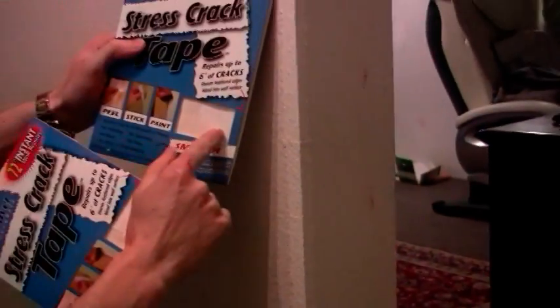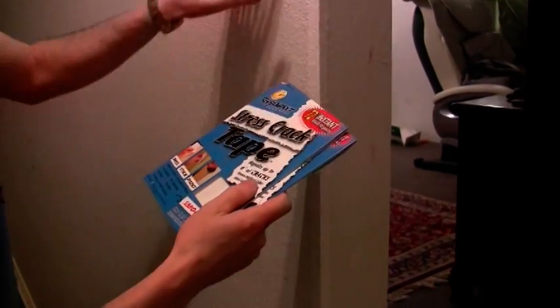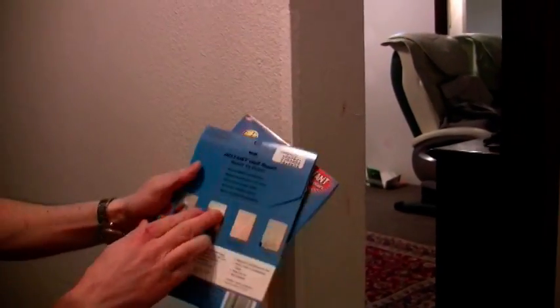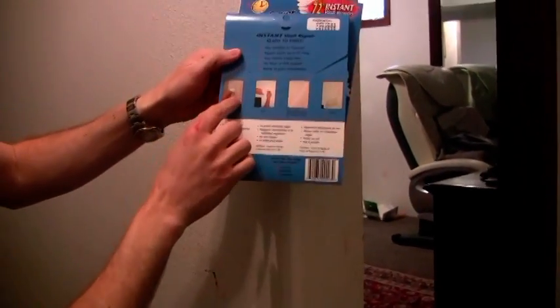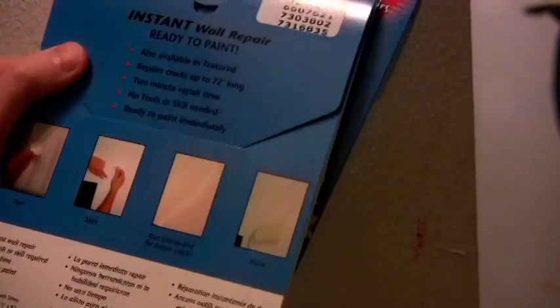The product comes in both a pre-textured finish as well as smooth. The product will also work on stress cracks — you just run it over the cracks, slightly overlapping. It's paint ready just like shown here. Peel it off, stick it over the crack, slightly overlap end to end, and you can paint.